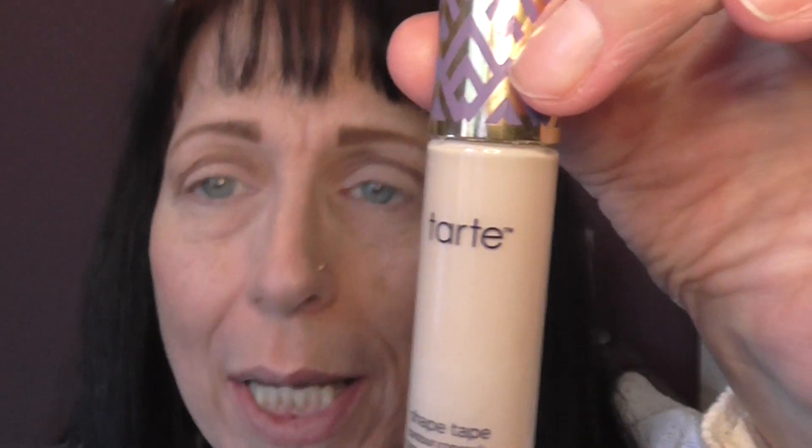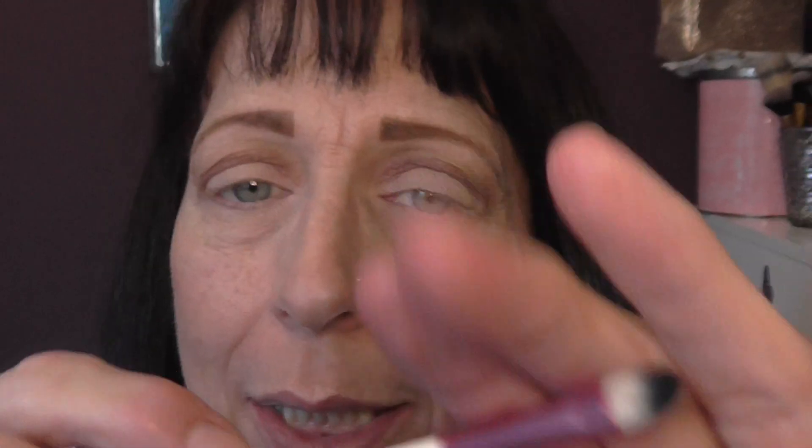I'm just using a blending brush to blend through those. I've got my usual base makeup on that you've seen in a previous video - if you haven't, you'll have to pop back and have a look. I'm going to take Tarte Shape Tape and use a brush like this. I take it on my brush because you don't want too much - you need to be able to control it.